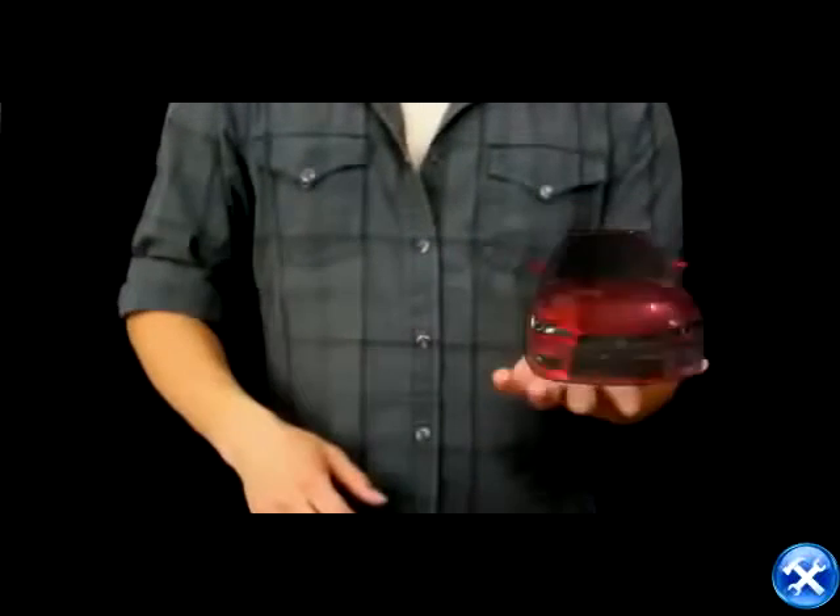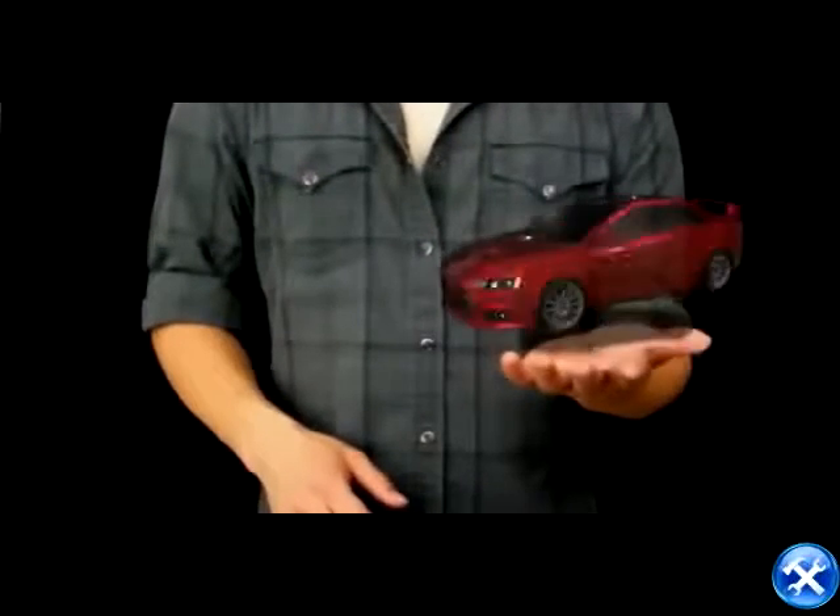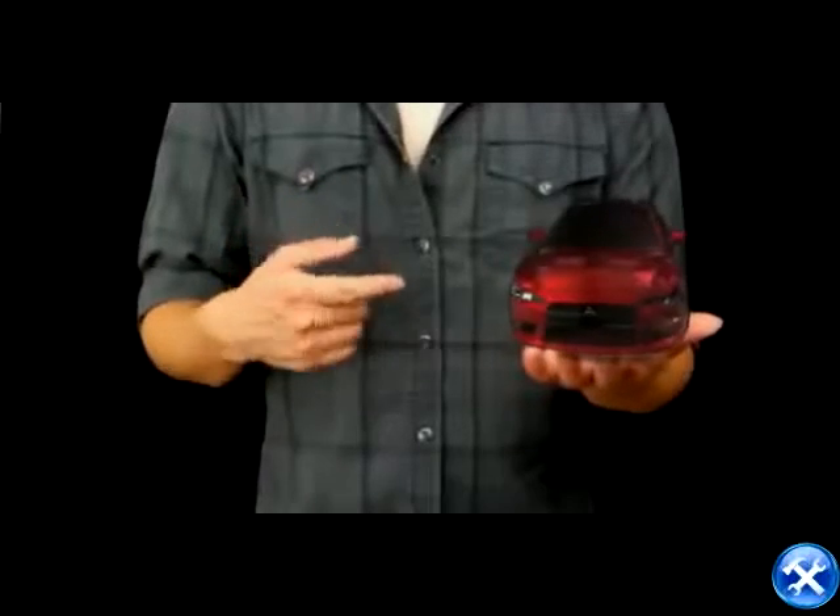Now tell me about your ride. Nice car. Wait, don't like stock headlights? No problem, I'll change for you.